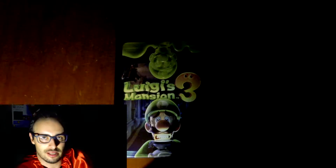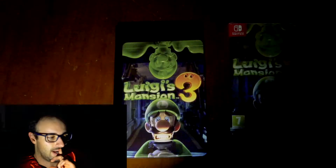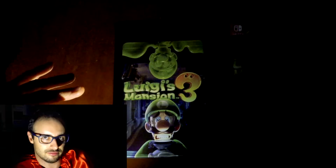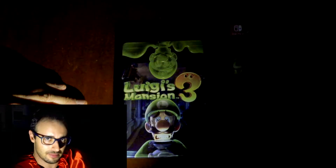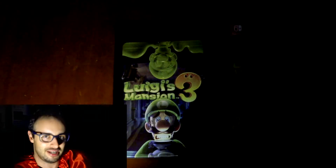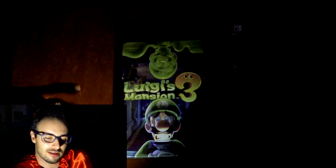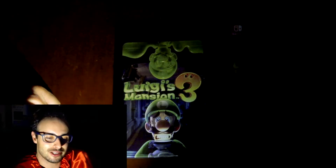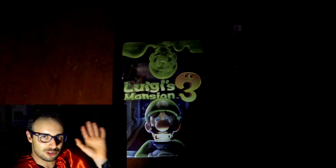I actually left my Switch on charge. So I'm gonna play this. I also want to mention — I did the unboxing of the new Zelda game but haven't managed to play it yet, so I will be playing that soon. And that's about it. I'll see you guys later. Goodbye.